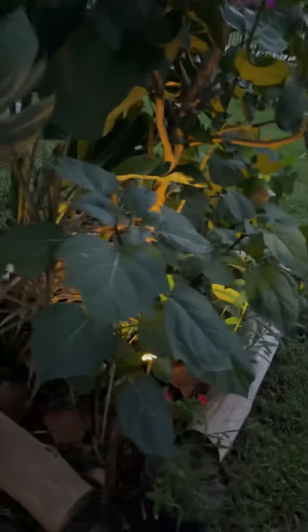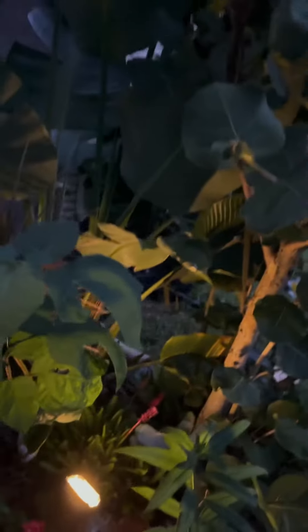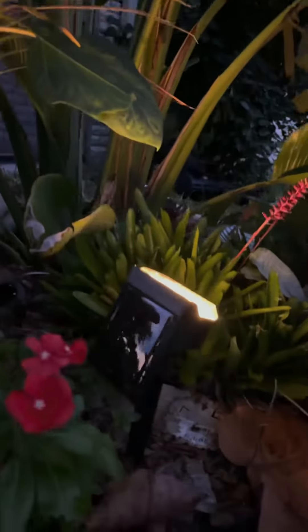If you would like to have outdoor lighting and you don't think that you can wire everything, let me show you some really cool options in solar lighting. Make sure that you get a warm light — we've got all types of them. Now that they're coming on and we can still see, look how bright that is. These are just solar lights from Amazon and they work great.